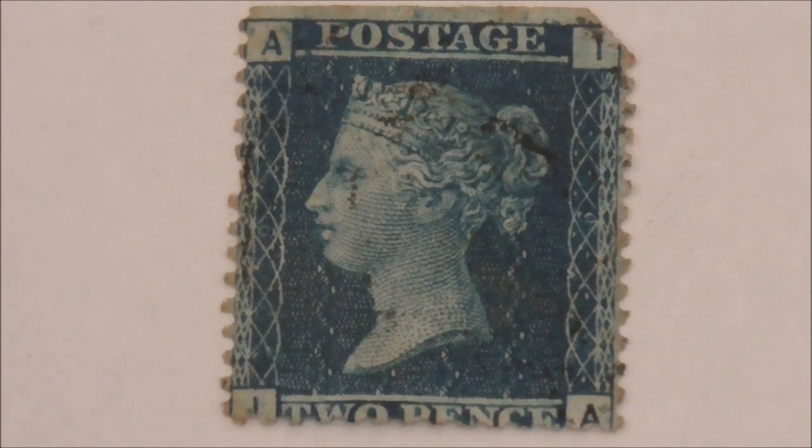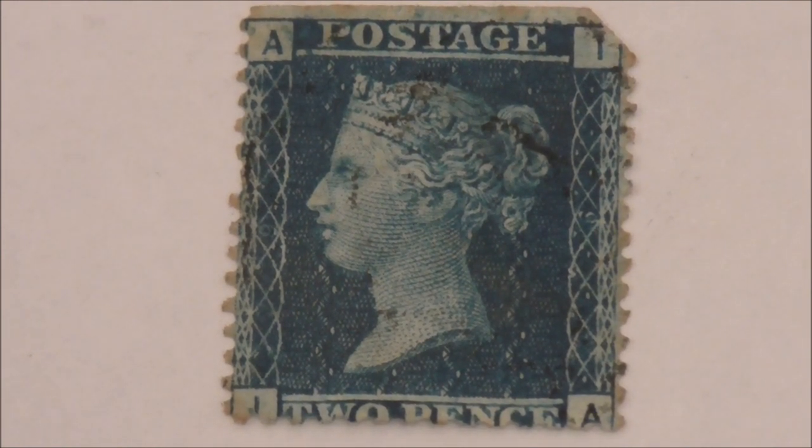This particular example has 16 perforations running down the side and dates between 1854 and 1857. The watermark is that of a large crown, and the plate number is six.